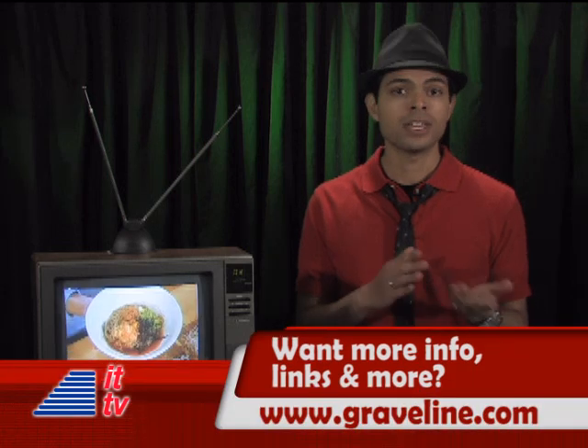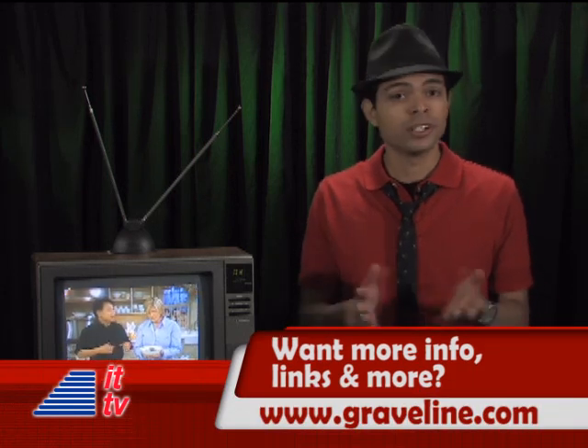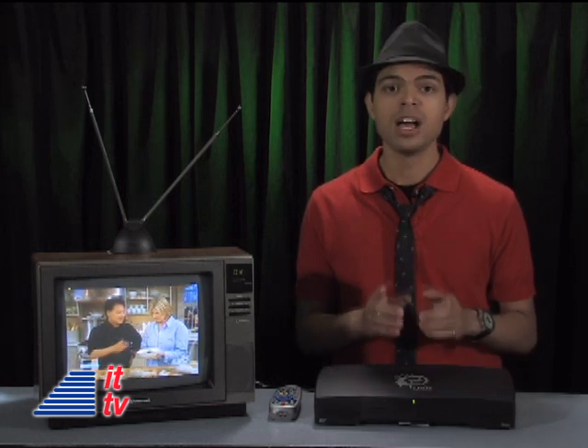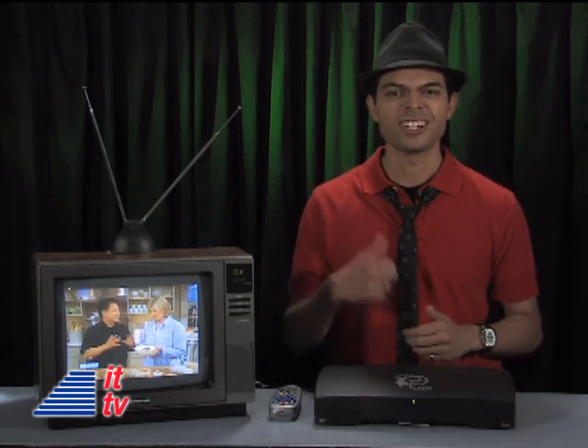We truly hope you're ready for the DTV cutover. Come June 12th, you'll either get TV or you won't. Of course, if you have satellite or cable, you're good, but be safe and check with your TV programming provider. By the way, our very own Dave Graveline was just inducted into the Academy of Digital TV Pioneers. He's now part of a select group of individuals who have played a significant role in the decade-long effort that has made digital TV a reality for all of us. Congratulations, Dave. Let's go get a drink.